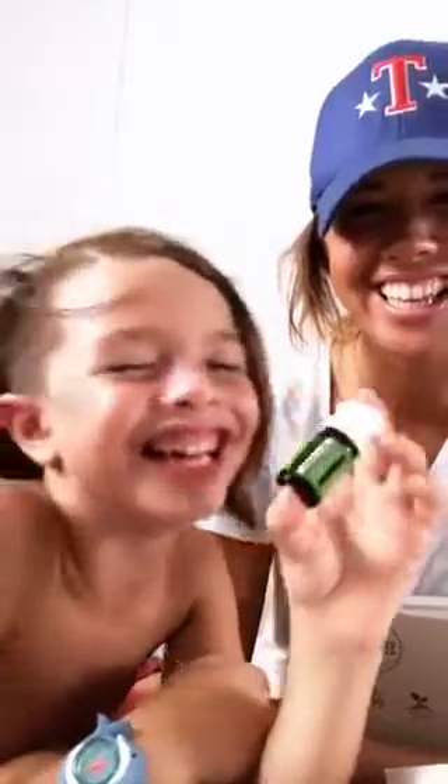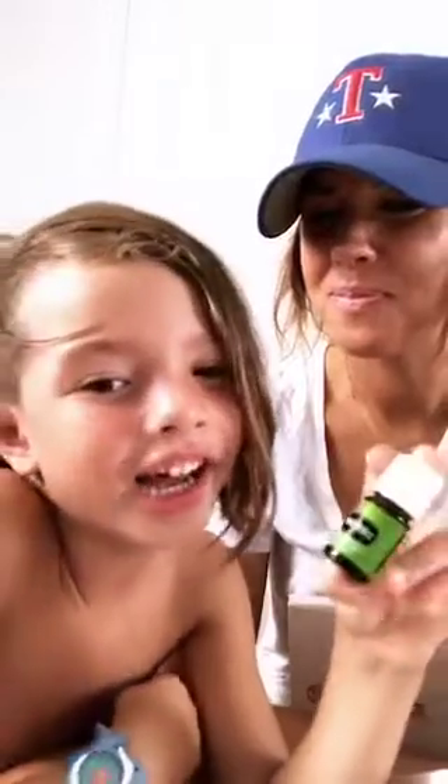Stress Away smells really good. It's a really right oil for you. It helps you with stuff. They all help you with stuff.